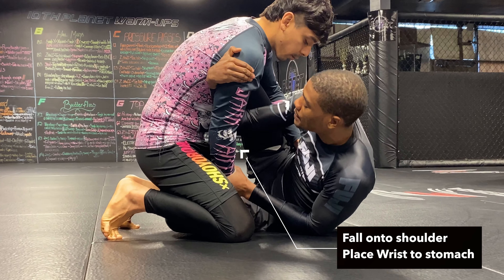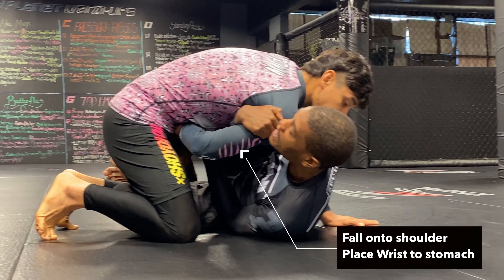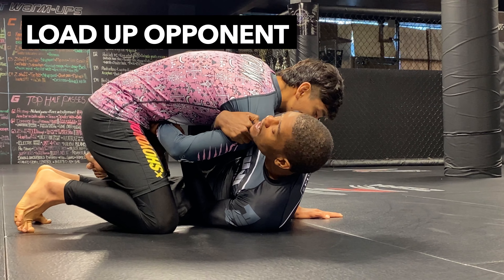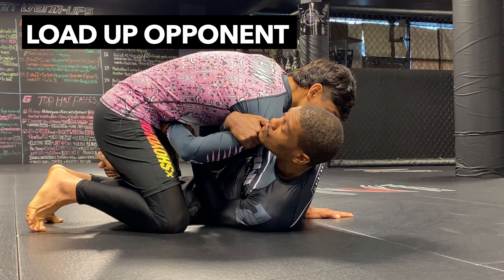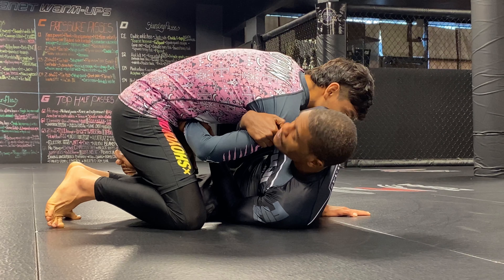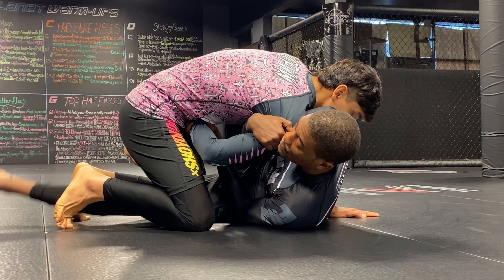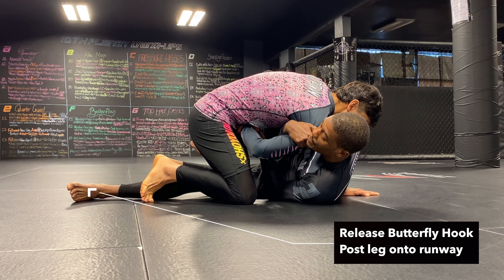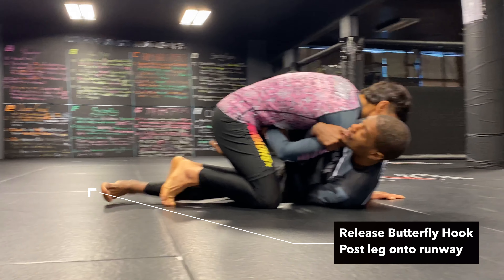Once I get here, I'm gonna start falling down to my shoulder, placing his wrist on his stomach. Loading him up on my half butterfly — make sure you load this person up. In most scrambles, in most technique, you should. I'm gonna take my foot from controlling and trapping him in my half butterfly to out in the runway, where now I can post it on the ground.